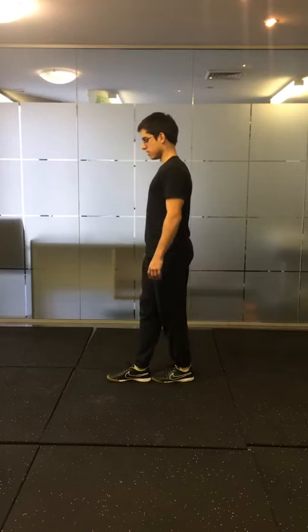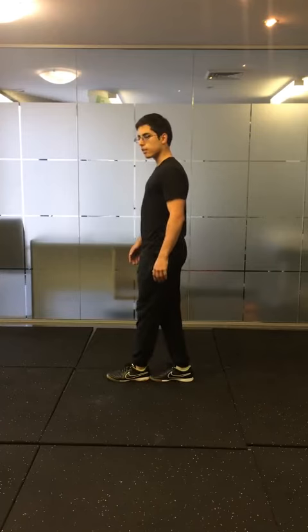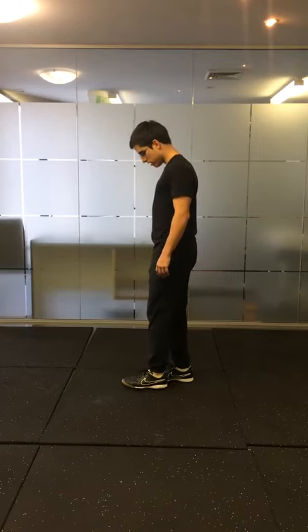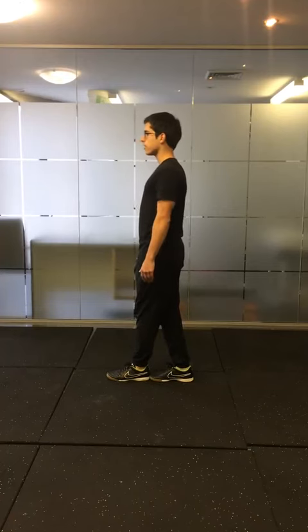After you've done one side, swap over to the other side. To recap: level one is the easiest with feet together, level two is the heel in line with the big toe, and level three is the full tandem stance like you're on a tightrope.